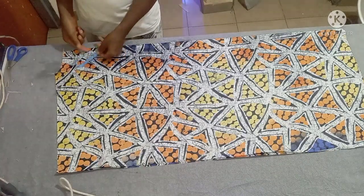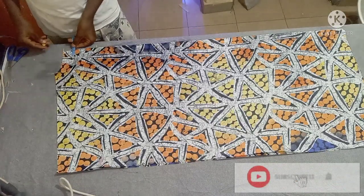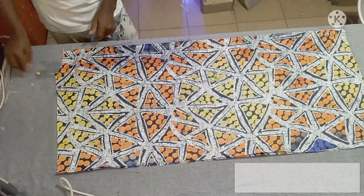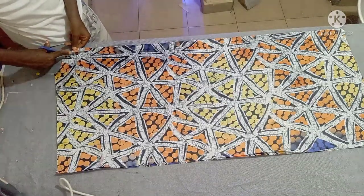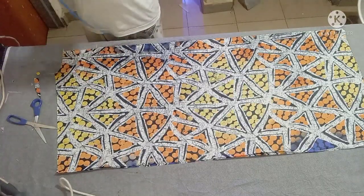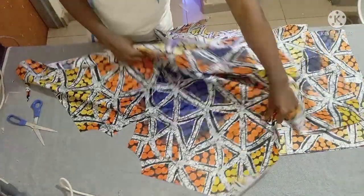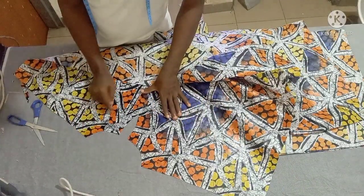You are going to deepen the front neck by four inches because it's going to have a keep at the front. Just shape it half an inch to that four inches — something like this. The material is colorful so let me place it here so you can see what I just did. This is what the neck is going to look like.